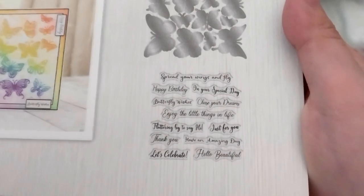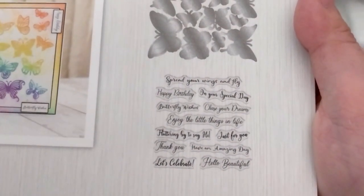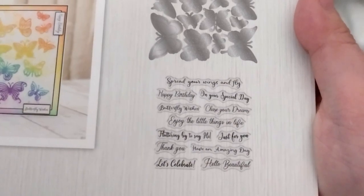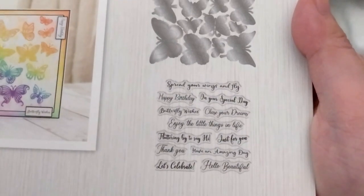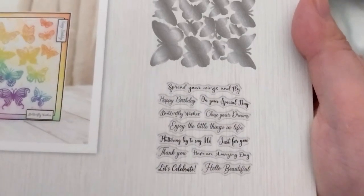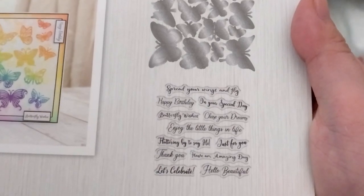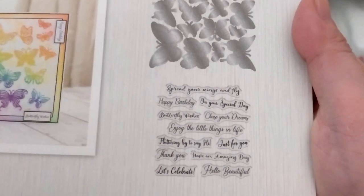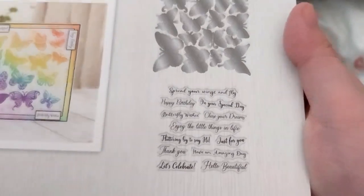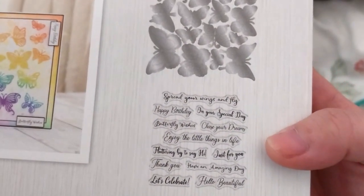The stamps are only the sentiments. It's got very nice ones: 'Celebrate,' 'Have an amazing day,' 'Fluttering by to say hi,' 'Just for you,' 'Enjoy the little things in life,' 'Chase your dreams on your special day,' 'Spread your wings and fly,' 'Happy birthday,' and 'Butterfly wishes.' It's a nice scripty, cursive font.